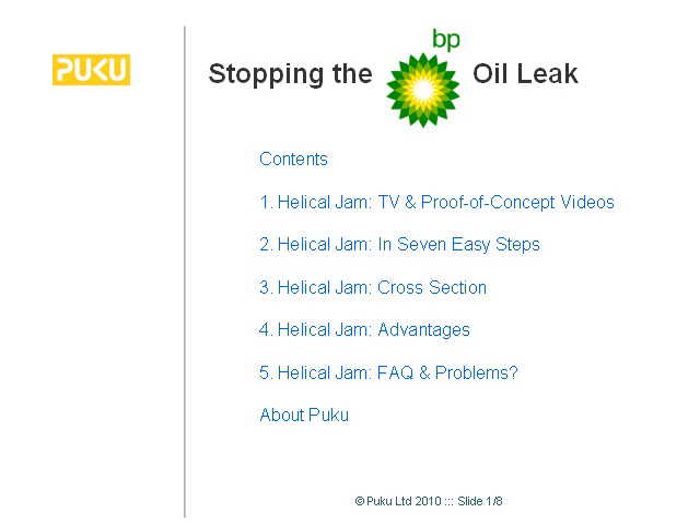Hello, my name is Simon Moore and I'm the CTO of Pukwi Limited and I'm going to share with you our latest iteration of our solution for BP.